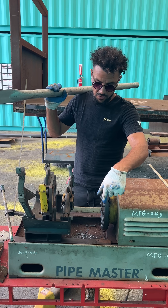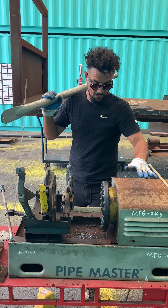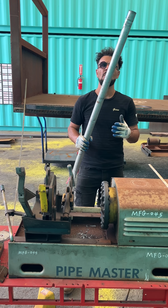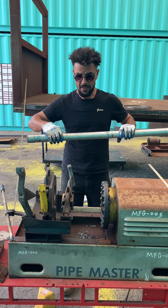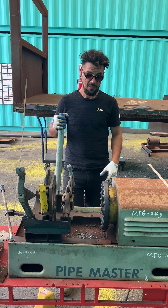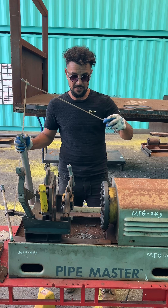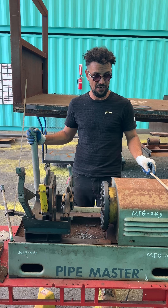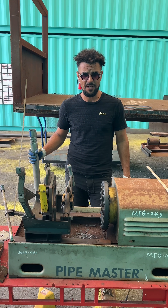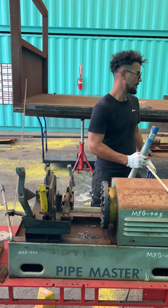This machine is called Pipe Master. Most of you guys know what this machine does — it cuts pipe and taps pipe. Today we're gonna change the setup and change the rules a little bit, and we will see if we can twist the bar using this machine as another thing to do, not only cutting pipe.